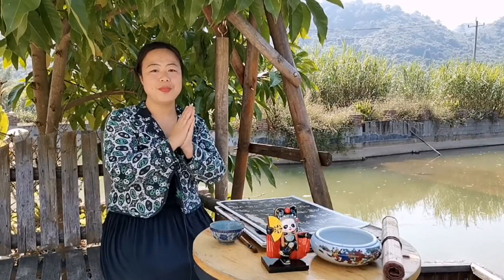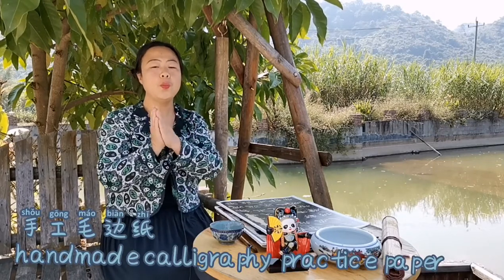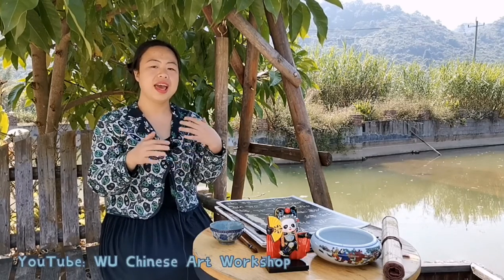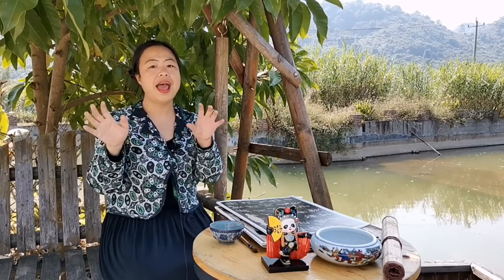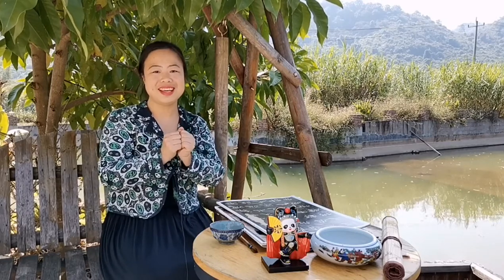And of course, we need some paper. For paper, I recommend you to use shou gong mao bian zhi, which means handmade calligraphy practice paper. For how to choose the brush and paper, I will have already made some videos on my YouTube channel, Wu Chinese Art Gallery, and also in my Chinese calligraphy lessons for beginners. You can check out those videos for tips on how to buy these materials. Okay, now let's begin our real first lesson.